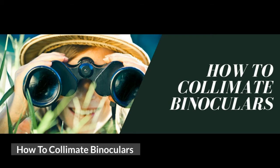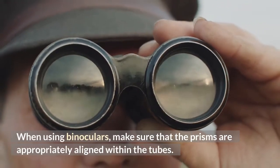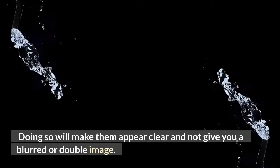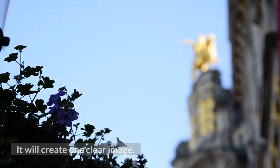How to collimate binoculars. When using binoculars, make sure that the prisms are appropriately aligned within the tubes. Doing so will make them appear clear and not give you a blurred or double image. The lenses should align with the body's prisms to properly collimate binoculars, which will create one clear image.